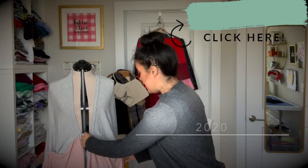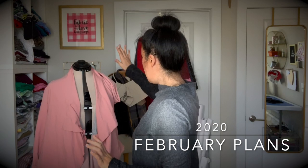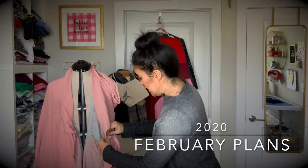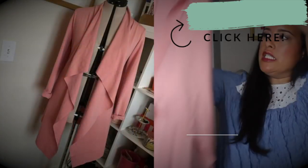If you saw my February plans video, then you know I had three projects that I had already made but wasn't wearing for one reason or another. One of them was this jacket that I made back in 2018. Normally this is all the way down — long, long, long — this is my Estelle.